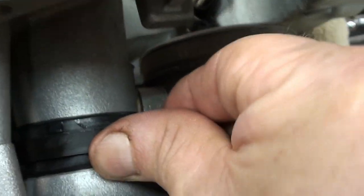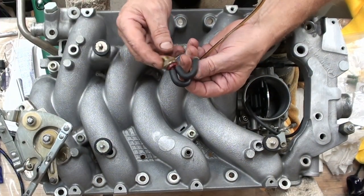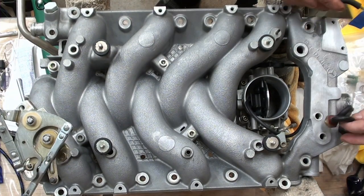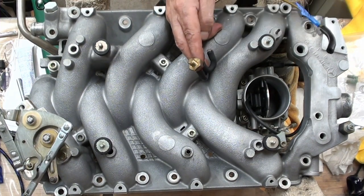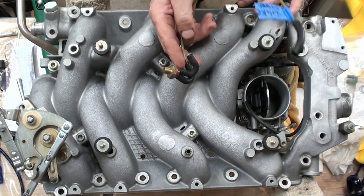Everything is sealed nice, I think — they all look good even way back in there. I would say that part of it's good. This is the one we're going to use — I labeled it as intake lower, so that would go in over there. But the thing is, I'm not going to install any of these sensors because I broke it when I removed it from the heads.